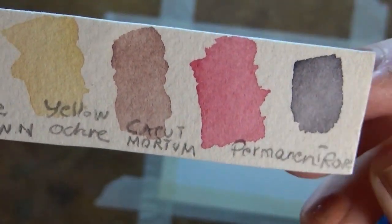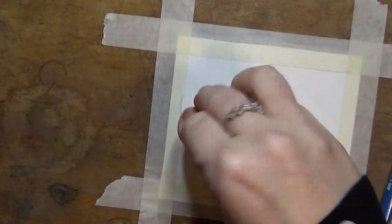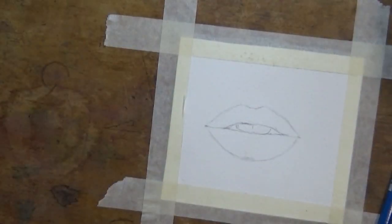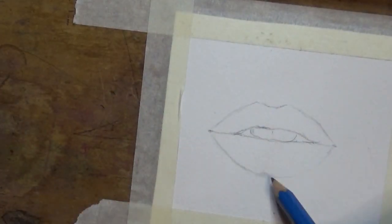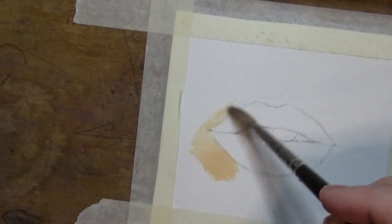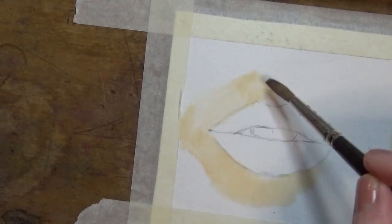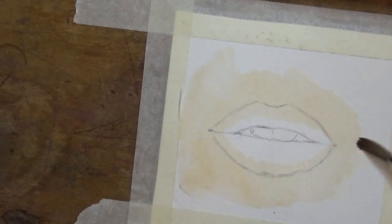The colours I'm using are Naples Yellow Red, Rose Doré by Winsor & Newton, Yellow Ochre, Caput Mortum, Permanent Rose, and a neutral tint. If you don't have any of these, you can easily use any kind of yellow, any kind of pink or red, and any kind of neutral tint, which you can achieve by mixing browns, purples, and reds.